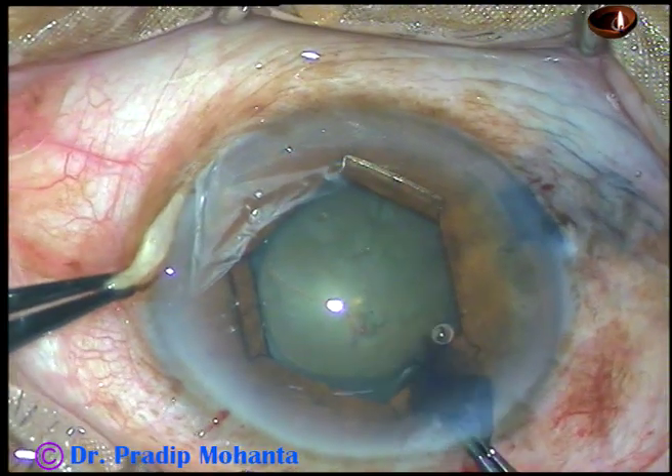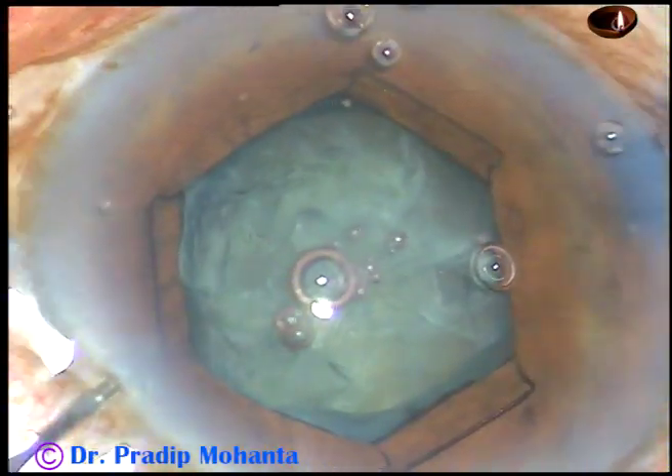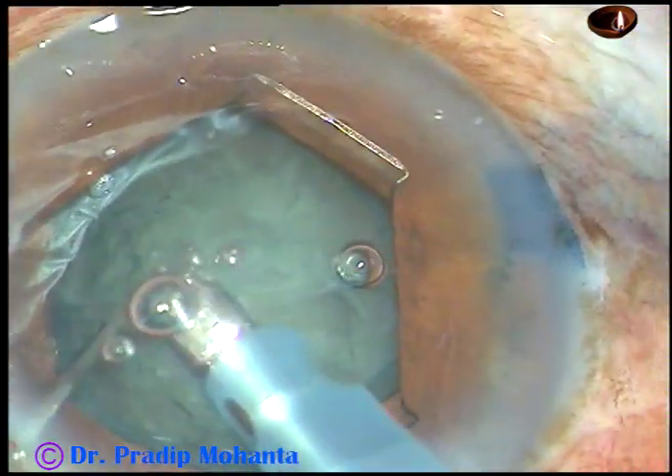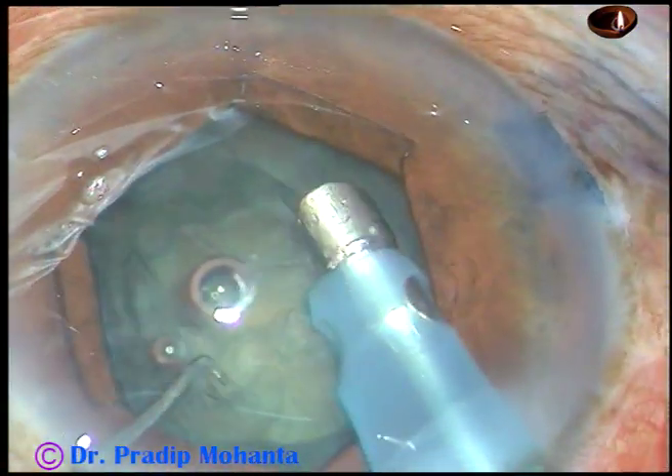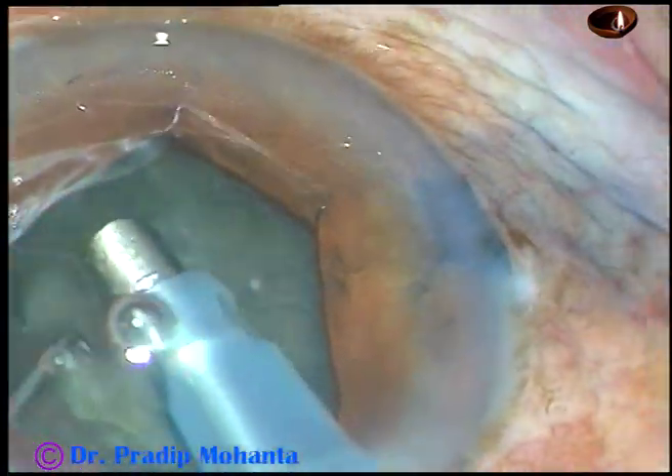After rhexis, hydrodissection is done and then the nucleus is managed. I usually do direct chop. This is a cataract with grade 3 nuclear sclerosis.